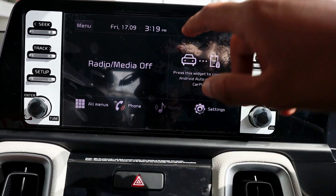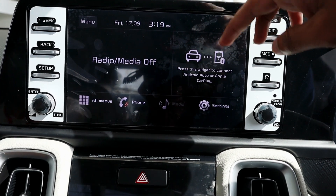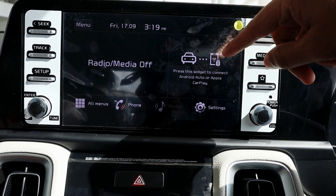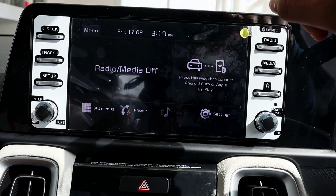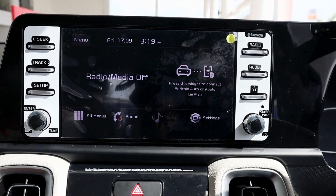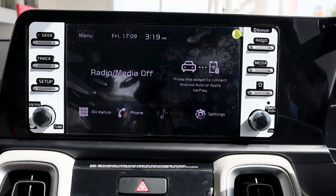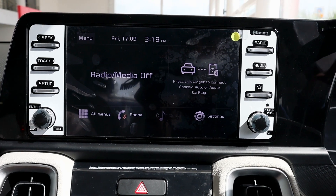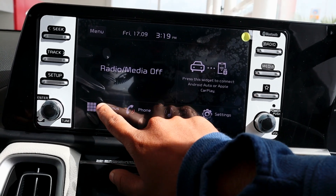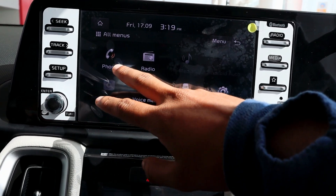Here you can see information about Android Auto and Apple CarPlay, or if there is a Bluetooth device connected you can see it here. With this car, if you have the top variant, you can get wireless Android Auto and Apple CarPlay. Now you can see the menu here.